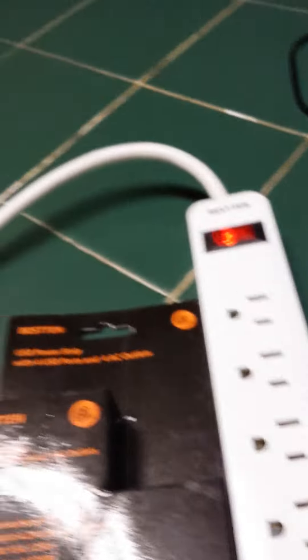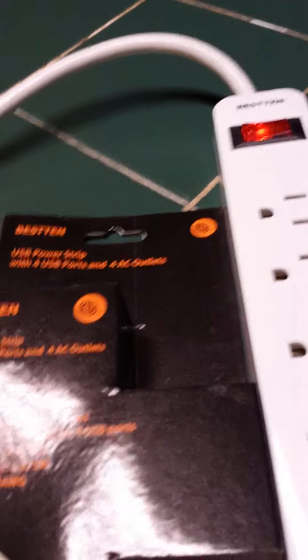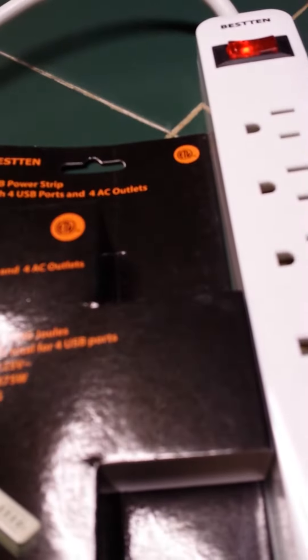There is also — here it is — there is a six-inch cord that's pretty generous. Actually, it's six feet. Well, believe me, I definitely think six inches is generous. You won't hear me complaining about six inches.